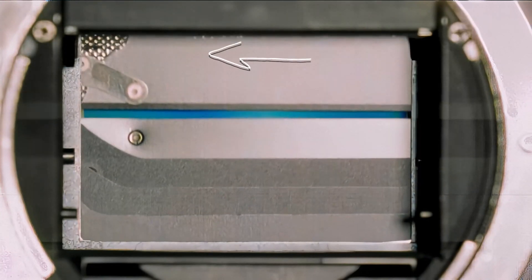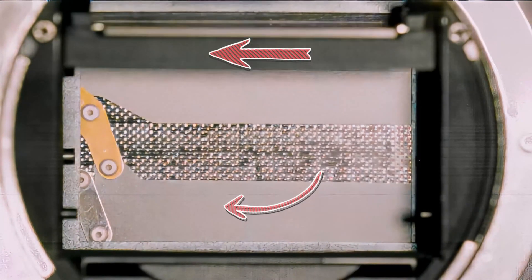If you would like to know how a camera shutter works, check out this video or watch another video recommended for you.